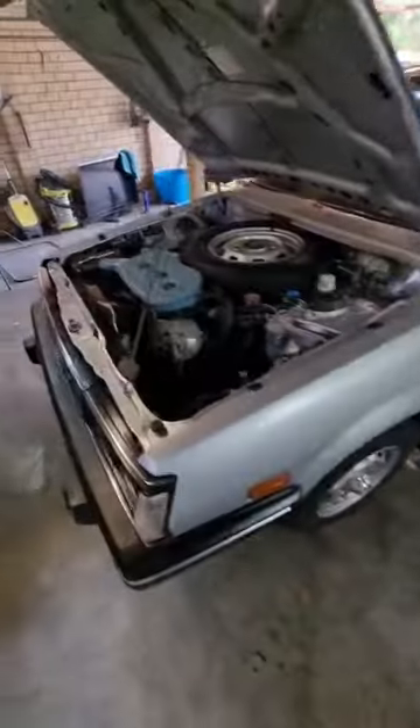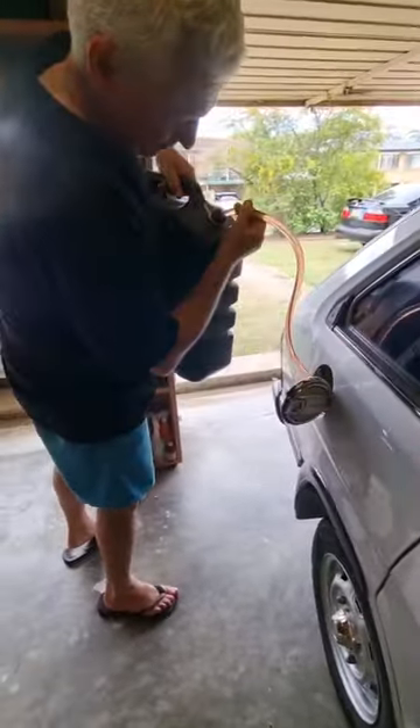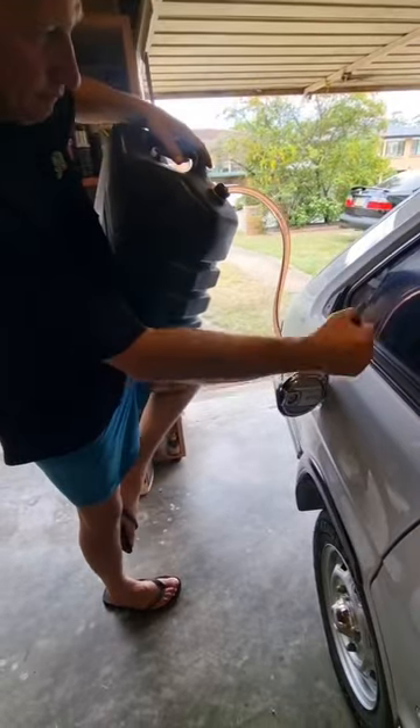Finally got it off the jack stands and down onto all fours. When it's in the garage, it's so dark you can't really see the quality of the clean and the detail, so we need to get it outside and give it a once over.